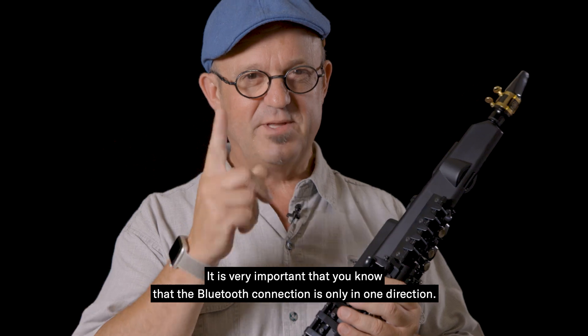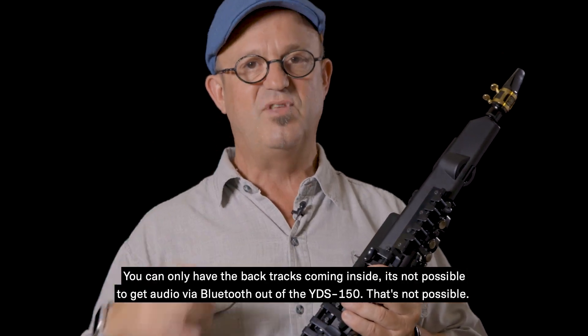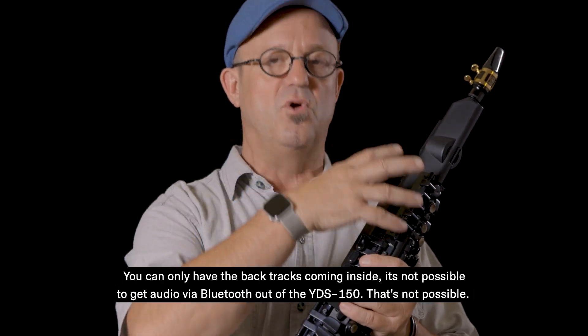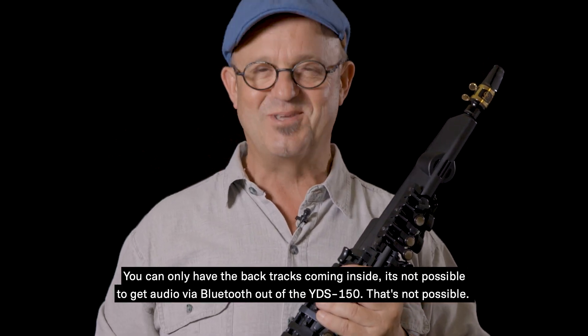It is very important that you know that the Bluetooth connection is only in one direction — you can only have the backtracks coming in. It is not possible to get audio via Bluetooth out of the YDS-150. That's not possible.